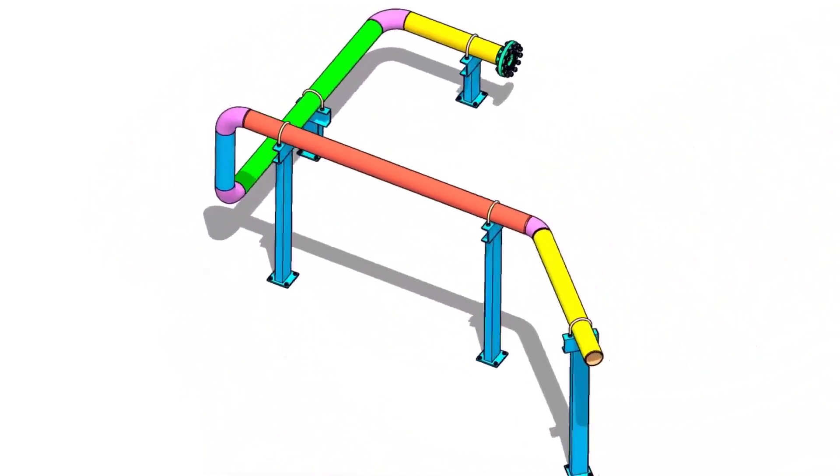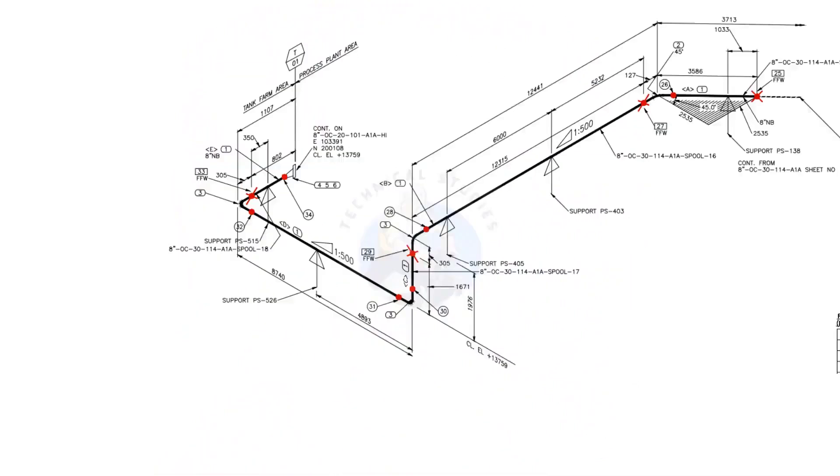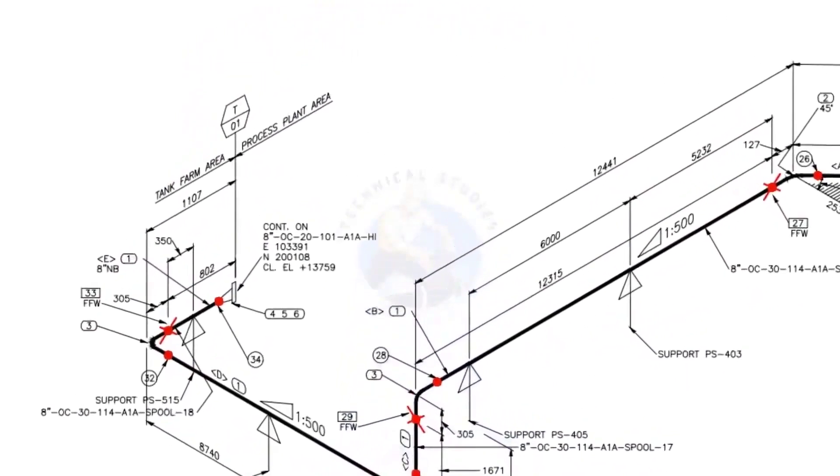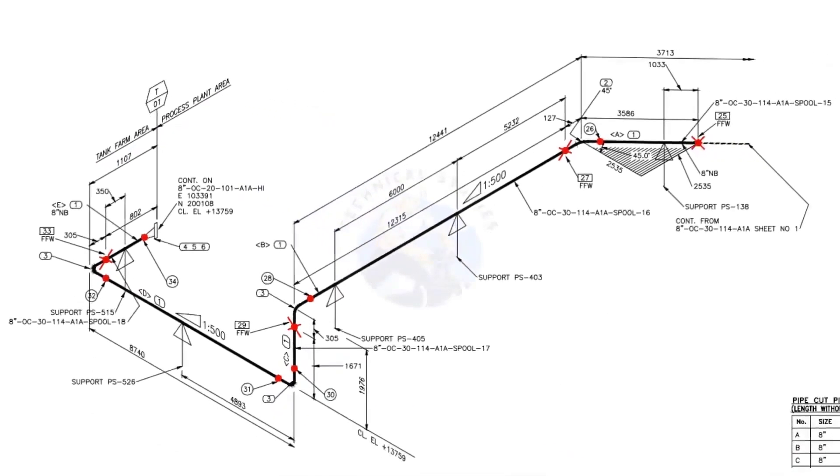Welcome to technical studies. In this video, we will learn how to read a piping isometric drawing. This piping is part of the tank farm area and connected to the process plant area. We will examine the drawing in detail after reading the notes and the material list.